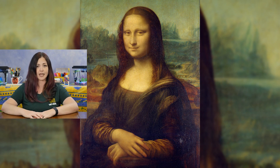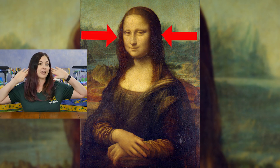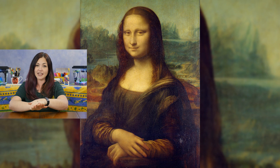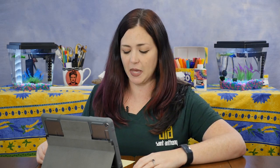I'll know that you're ready to create when I see you sitting up straight and tall, your eyes watching, your ears listening, your mouth closed into a quiet smile, and your hands resting neatly in your lap. Great, let's get started. Vincent Van Gogh was born a long time ago in 1853. He was a Dutch post-impressionist artist best known for his drawings and paintings.